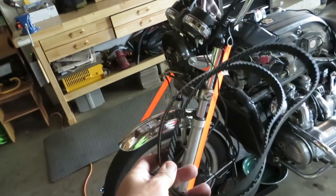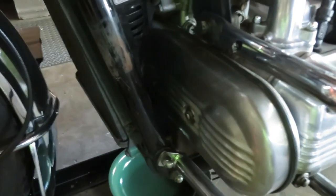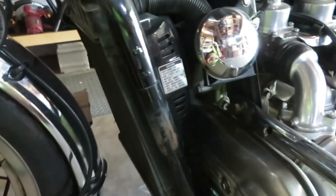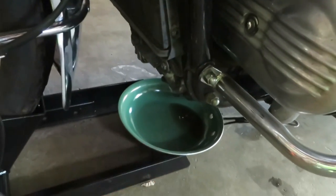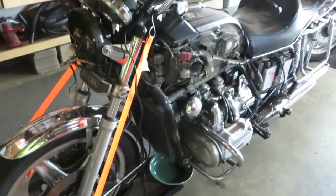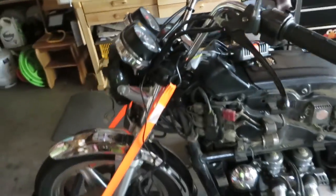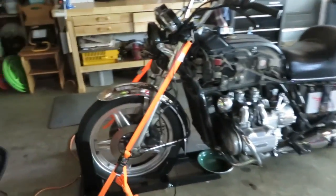The next thing I'm ready to tackle is the timing belts. There are two timing belts right in here, and I needed to remove the fairing to get to them. I've already loosened up the radiator a little bit — you can see I've dripped some fluid — and I'll be loosening it up even more. That's the next thing on my list.